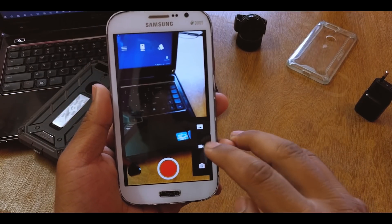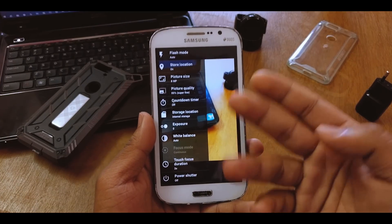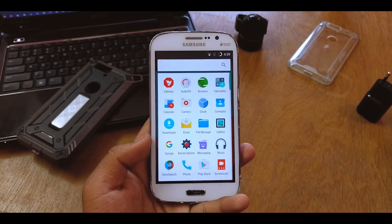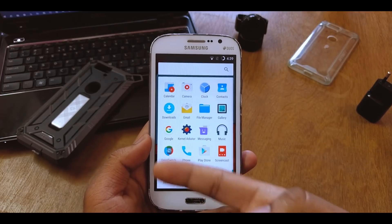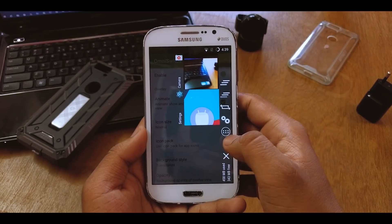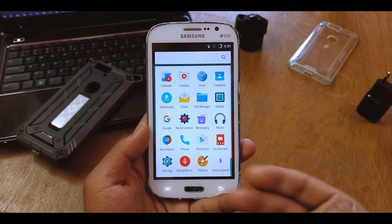Back to the camera — the UI is different and you have many options, like changing the storage location. There's also a built-in ad blocker, a kernel auditor which is cool, and OmniSwitch — which appears to be a settings or multitasking tool. Multitasking looks normal. We also have the kernel auditor and a theme manager.